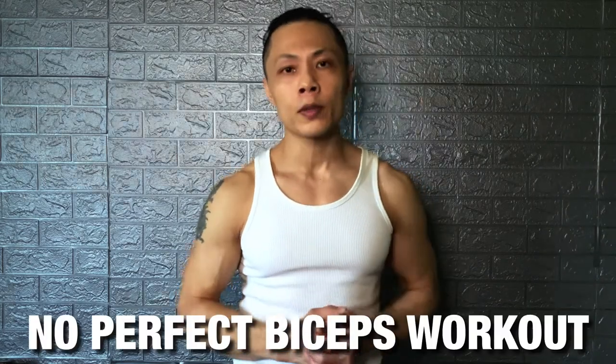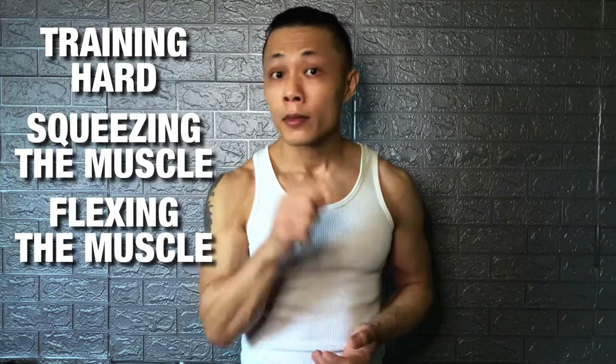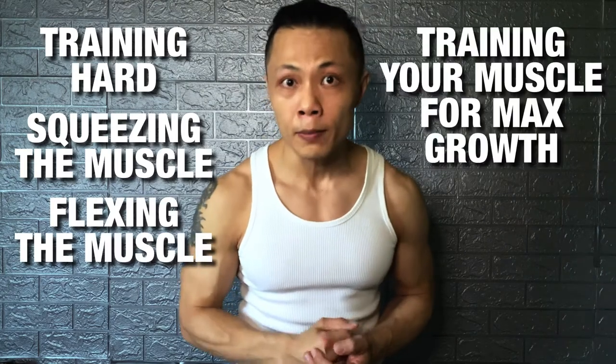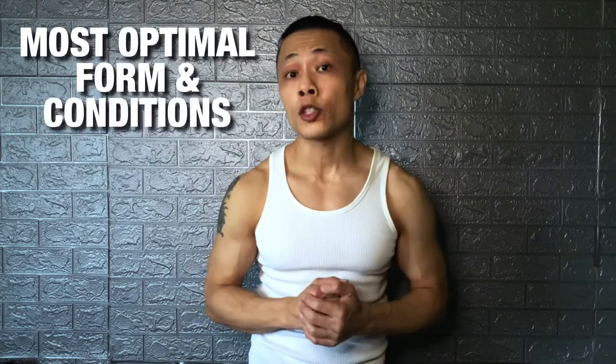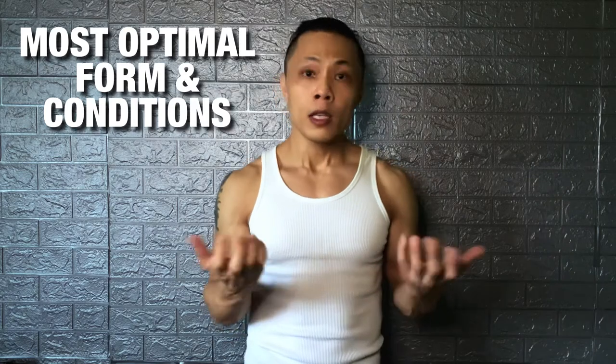Stick around to the end for a few tips on how you can improve your performance and results. There's no such thing as a perfect bicep workout. As long as you are training, pushing, squeezing, and flexing it, you will be training your bicep for maximum growth. But I do believe there is the most optimal form and conditioning — from the grip, the angle, and the tempo.